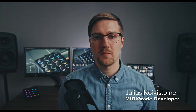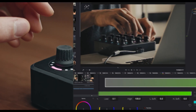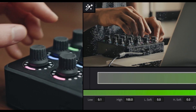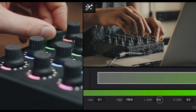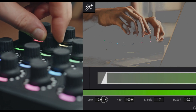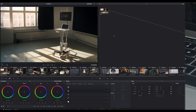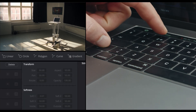Hi, my name is Julius Koivistoinen. I'm a cinematographer and the developer of MidiGrade. MidiGrade is a controller solution for DaVinci Resolve, built to be used either with a DJ instrument called MIDI Fighter Twister, or you can take control of your favorite color grading software in a brand new and exciting way using just your keyboard and mouse or trackpad.